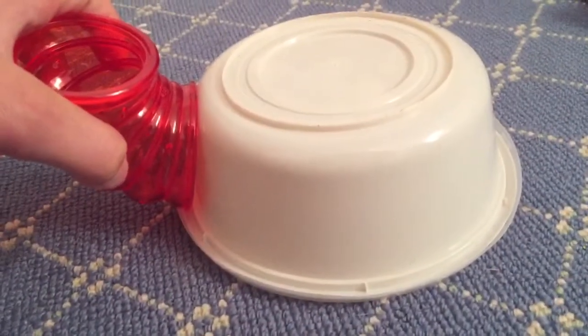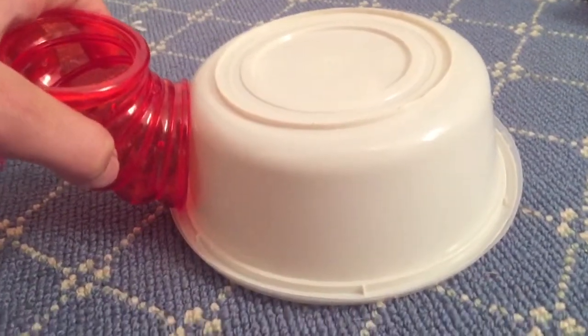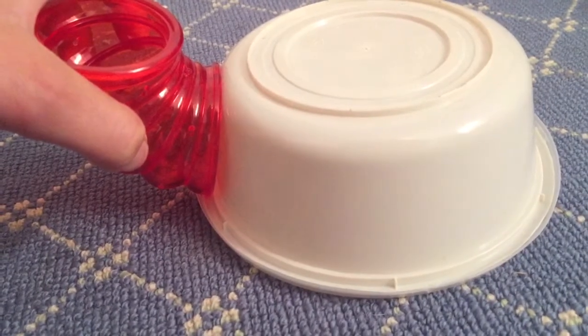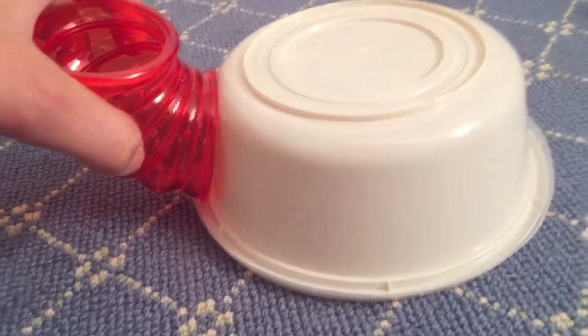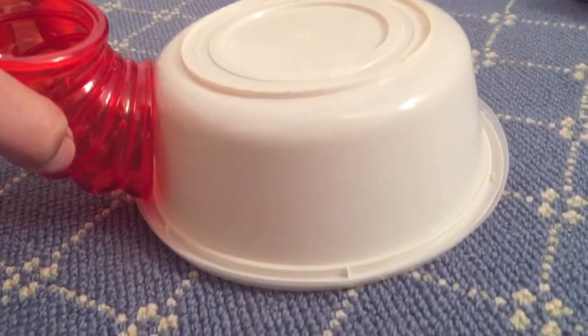The first step is to place the tube against the Tupperware container where you want the hole to be, and draw around the tube onto the container so you can see where you need to cut out the hole for the tube to go into.